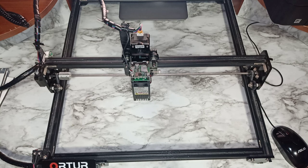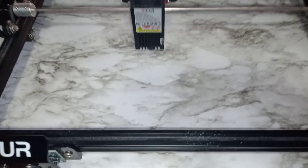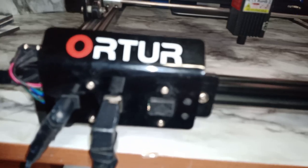Today I'm going to be talking about some of the issues I've been seeing a lot of people are having. One of the first things we'll talk about is homing. When people are homing their machines they're having a bunch of issues, so I'm just going to lower the camera and try to show as much as I can.